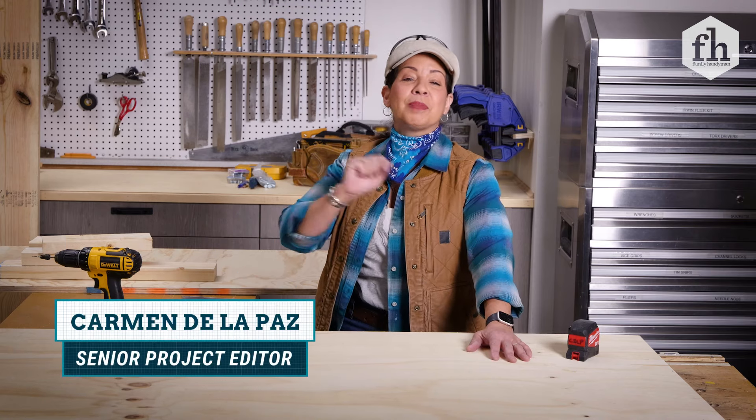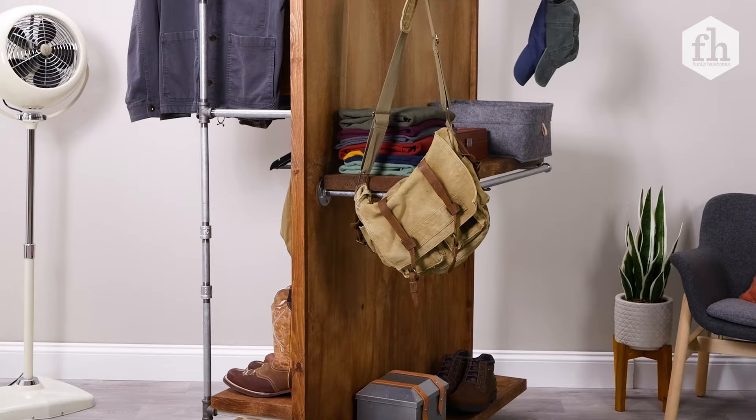If you're anything like me, you've got a lot of things and not enough places to put it. Well, I love organization and storage, and today we're going to make a rolling clothing rack.